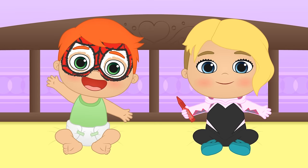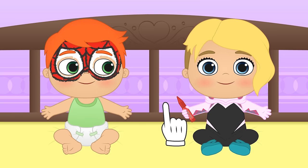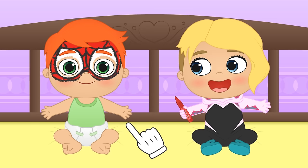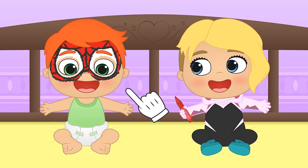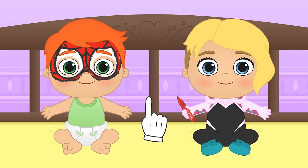Hi Alex! Hi Spider-Lily! Oh, you're playing superheroes! Are you Spider-Man, Alex? Yes, I can see Lily has face-painted a beautiful mask for you! But what do you say we get you a cooler costume, like Lily's?